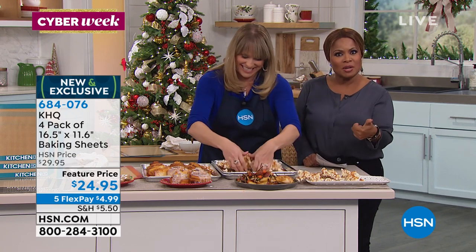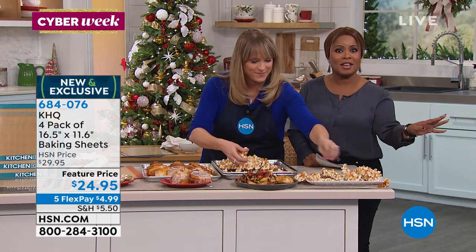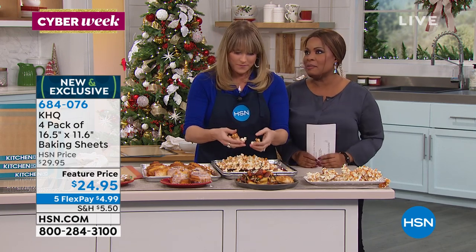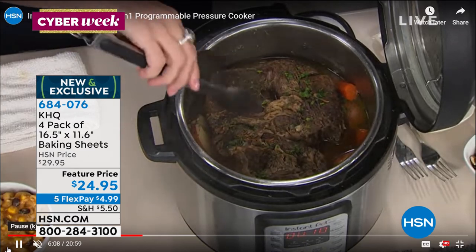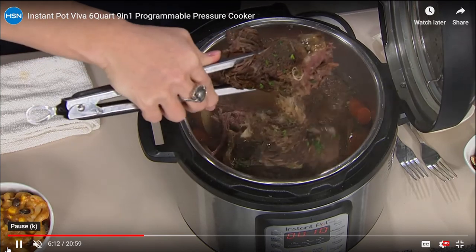You get a set of four. Your color options are teal, black, or red. It's a great gift to give. We've been around at HSN for over 42 years and we've got some of the best products. Coming up, we've also got the Instant Pot — if you don't own an Instant Pot, where have you been? You've got to grab one.